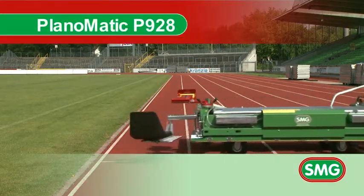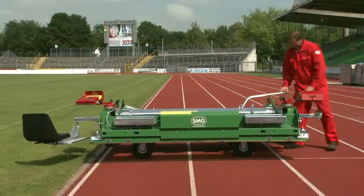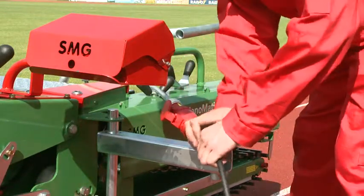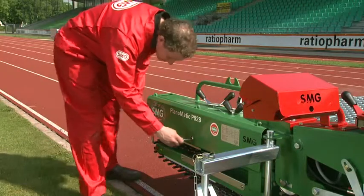The Planomatic P928 lays granulate coverings with a width of 2.80 metres for circular running tracks and all-weather sports grounds, safety surfaces on playgrounds and elastic sub-bases for artificial turf on playing fields.